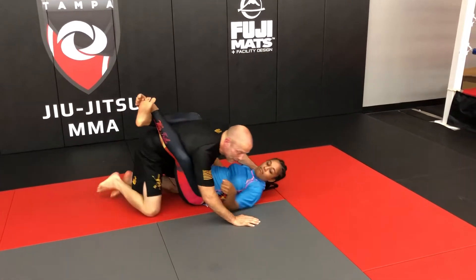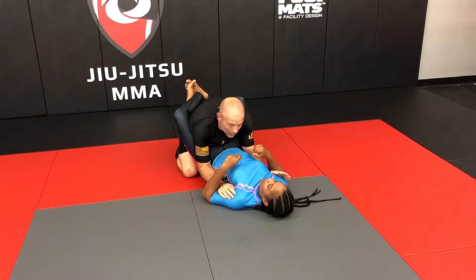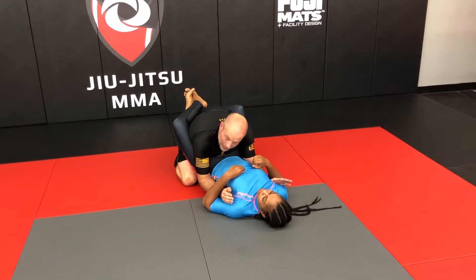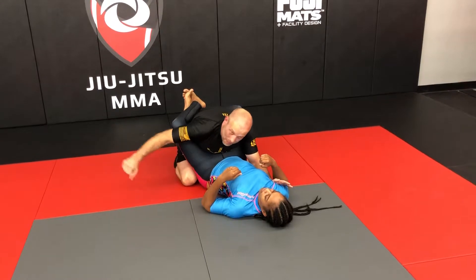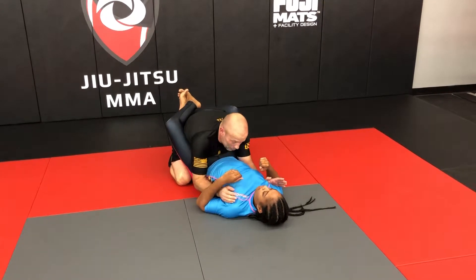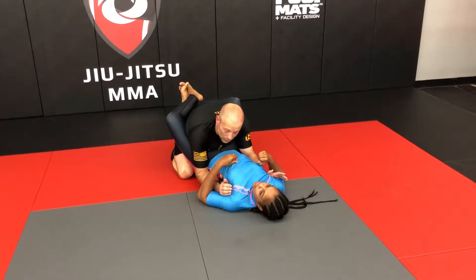Once I get down here, I want to make sure that I have inside control with my arms. I do not want her to have inside control — that's when bad things happen. That's when she breaks my posture down, that's when she can hit me. So I've got inside control. I can throw some strikes to the body nice and tight. I don't want big looping strikes from here — I need to be very calculated or you get your arms tied up. I can throw strikes to the head, but they're more straight line strikes, trying to keep inside control.